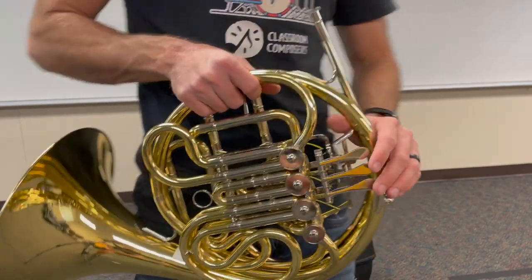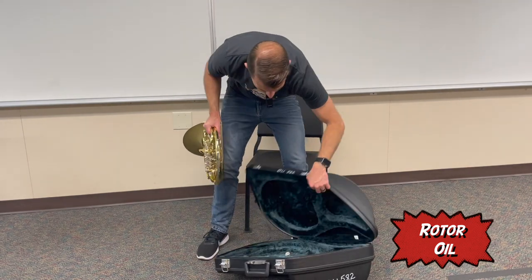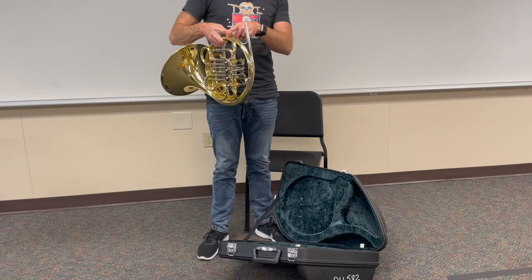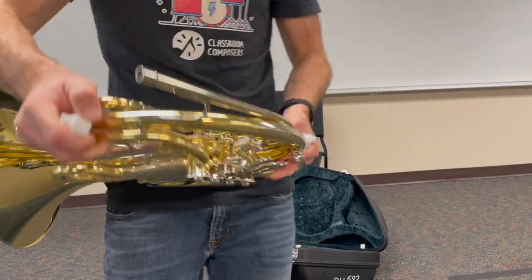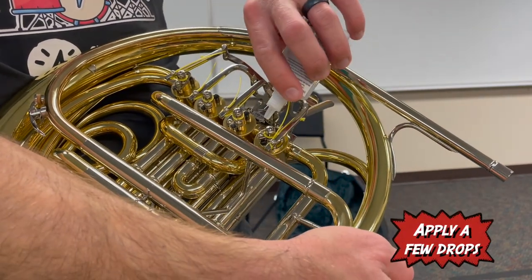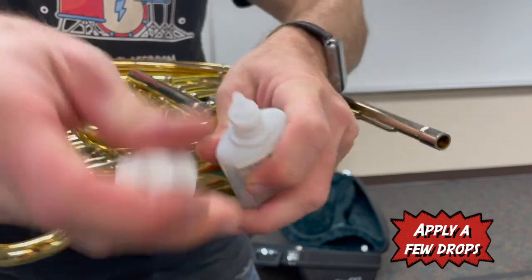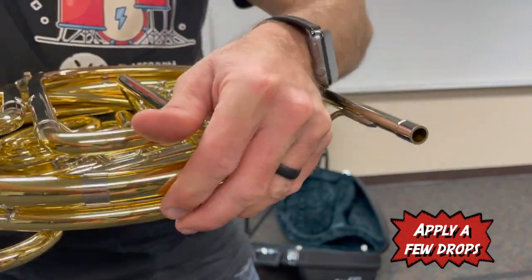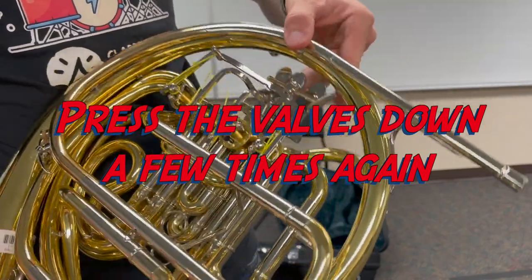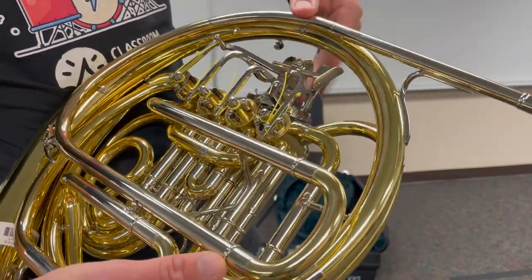The next oil is rotor oil, which goes on the outside of the valve. Take the lid off and apply a few drops directly to the rotors themselves. After applying, give them a wiggle and they should move a little bit easier.